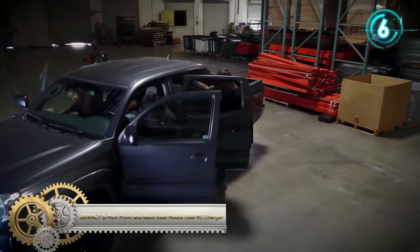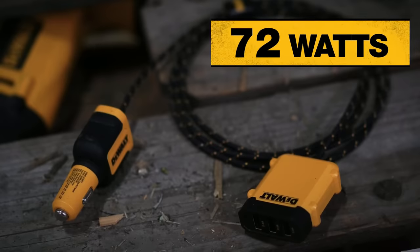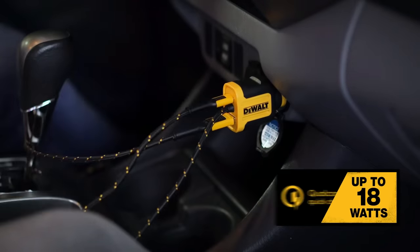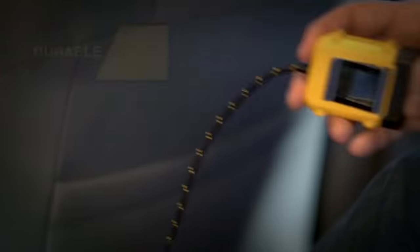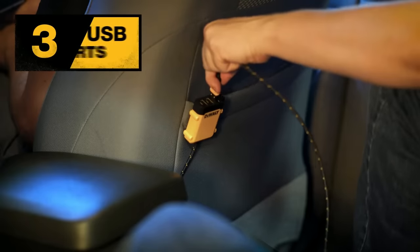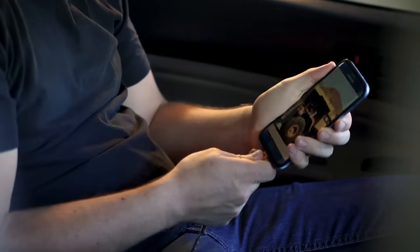Dual 5-port front and back seat mobile USB PD charger: provide power for all passengers with 72 watts of total power, allowing up to 5 USB devices to recharge at the same time. A six-inch reinforced braided cable connects the front seat charger with the back seat charger. The dual port front seat charger provides up to 18 watts via the PD-compatible USB-C port, and the secondary USB-A port is powered by Quick Charge 3.0, capable of charging compatible devices up to 50 percent within 30 minutes.